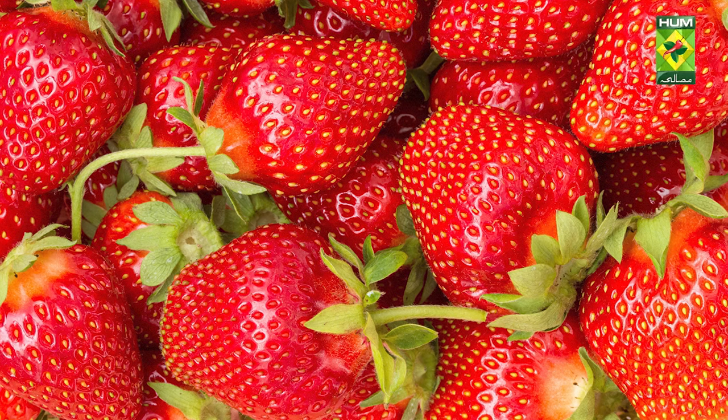Today you know that strawberry is very high in the market. When it comes to the market, it is only available for a little bit of time, and then the strawberry is gone.